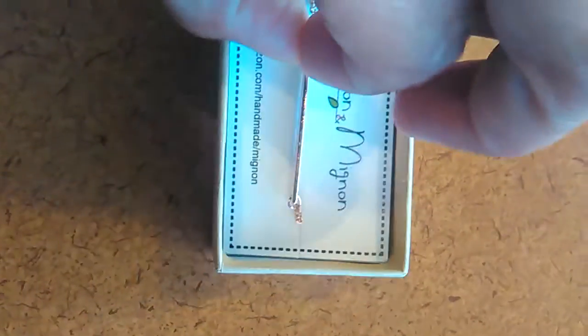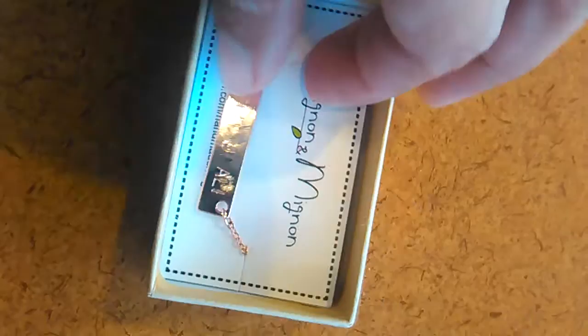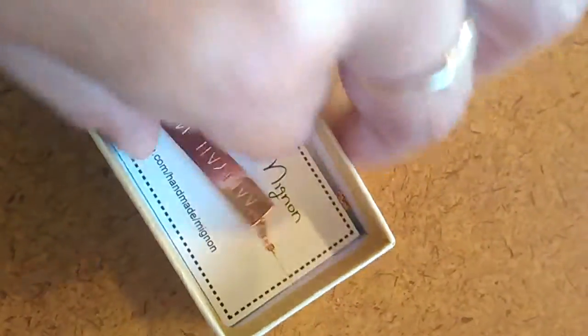What I have here is a personalized charm name plate. What I like about it is that both sides can be personalized. For me, I have two children, and I got one child's name on one side and another child's name on the other side.